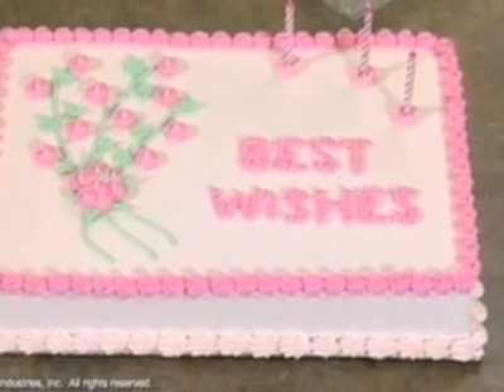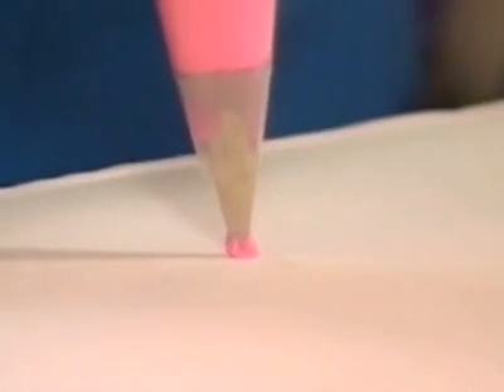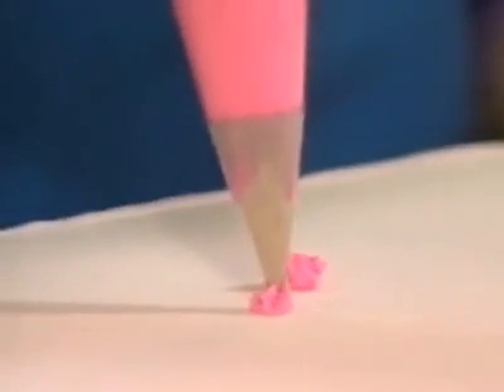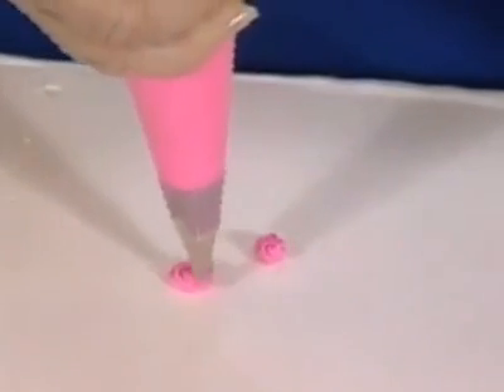I've got a small number 13 tip. To make a rosette, you hold it just above the surface of the cake, begin to make a star, and then bring it around clockwise so that you have a tight rosette. Those are really small — you could use those like dotted Swiss around your cake.